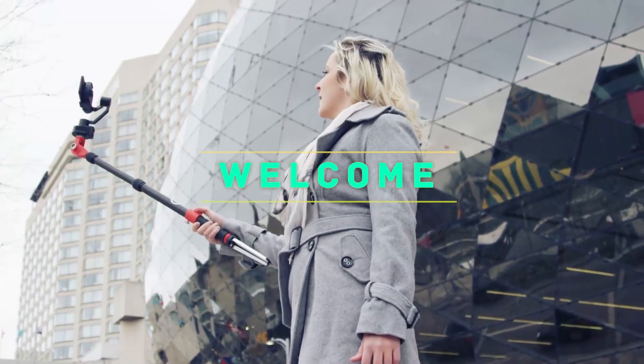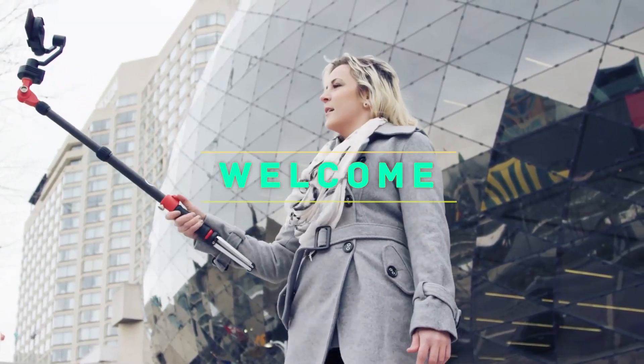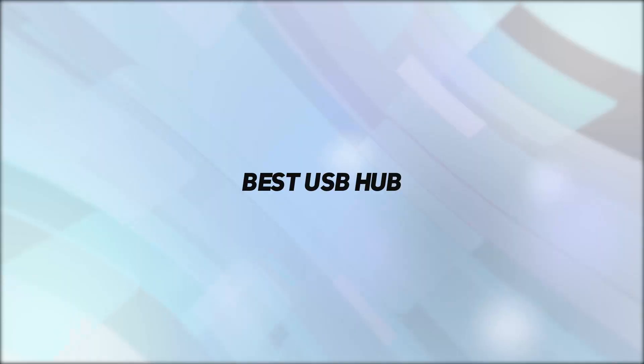Hey, welcome back to my channel. In this video, I'm going to talk about the top five best USB hubs.